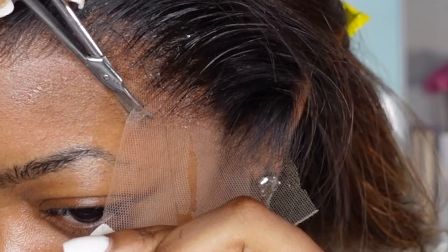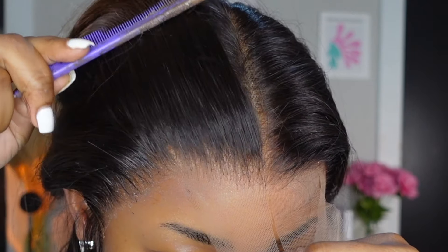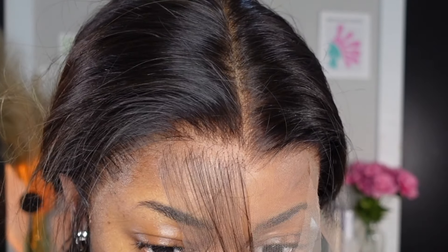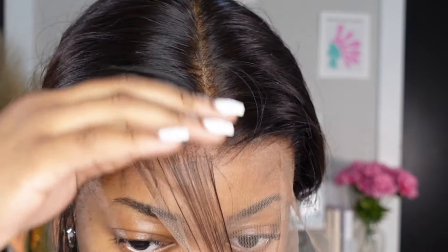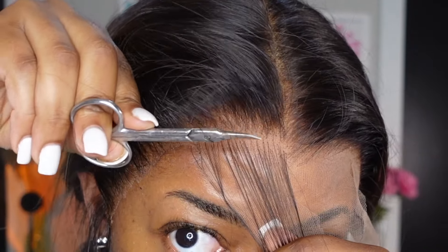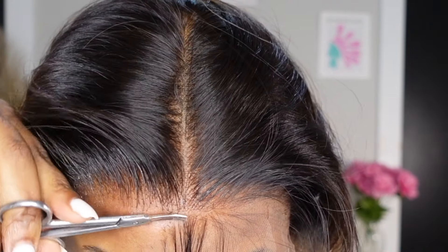Typically when I'm cutting the lace, I like to follow along the line of the hair — like coloring in the lines, basically cut in the lines. But sometimes the wig is not perfectly centered to my natural hairline and I have to cut outside of the lines. For example, if the wig comes too far down on my forehead, I just part out how much hair needs to be removed. Then I use the same cuticle scissors, cutting in a nice up-and-down motion, in between that space of hair I just parted out. This way it's going to fit exactly to how my natural hairline is.